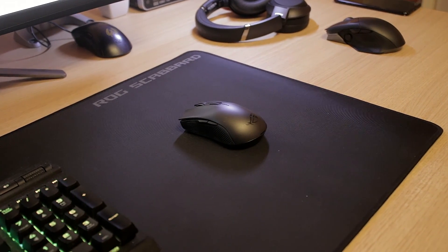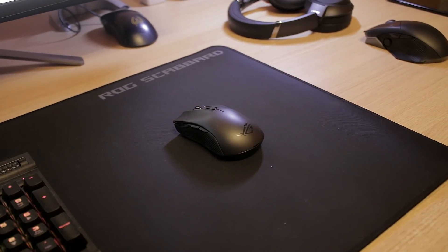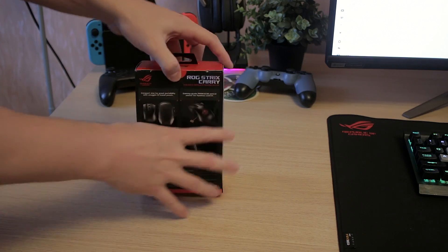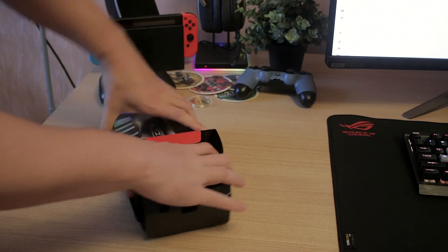The ROG Strix Carry is supposedly meant for on-the-go gaming — when you're traveling you want something small that can still handle serious gaming. This mouse is exceptional for around 70 euros here in Eastern Europe, it's a pretty amazing mouse.